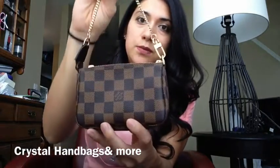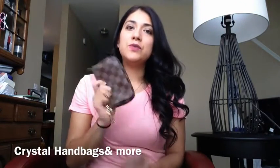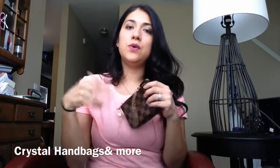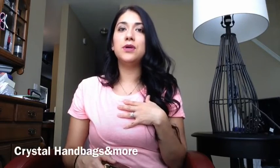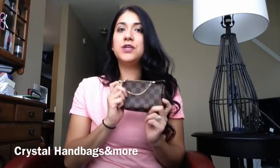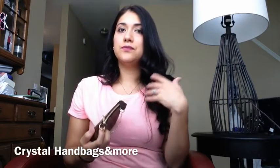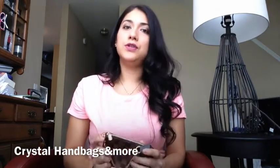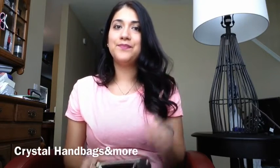I would recommend anybody to get this beautiful little piece from Louis Vuitton. I hope this helped show you what you can fit in here. If you liked this video please give it a thumbs up and subscribe down below. I'll be doing another video showing different ways to carry it — including one way I haven't seen anybody talk about on YouTube. Talk to you soon, bye bye!